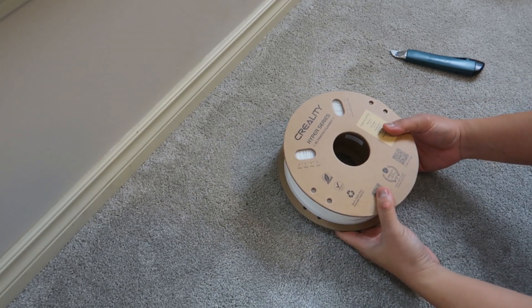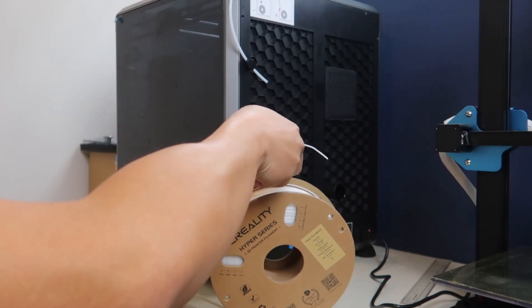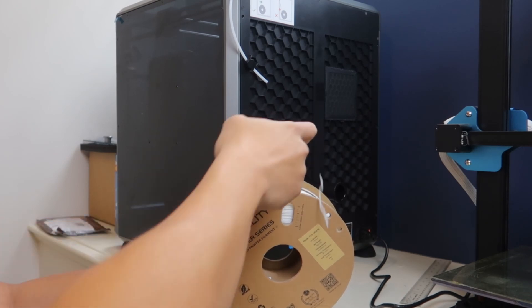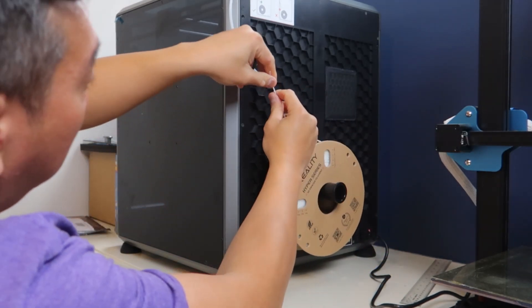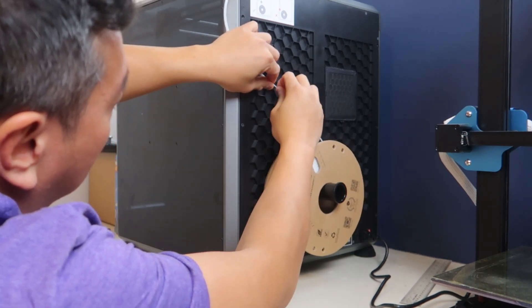For this print, we are going to use the filament that comes with the printer. So let's talk quickly about filament. Put simply, filament is a string of plastic that the printer will melt and print with. There are different types, brands, and colors of filaments, and each one of them behaves and prints differently. Also, you get what you pay for, so don't be cheap.